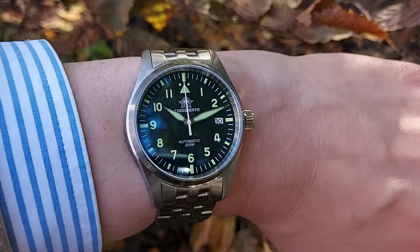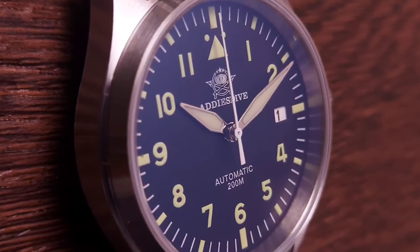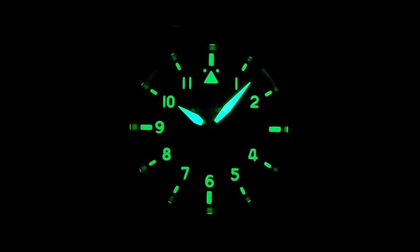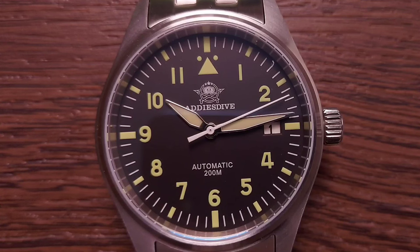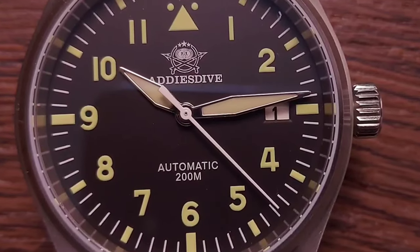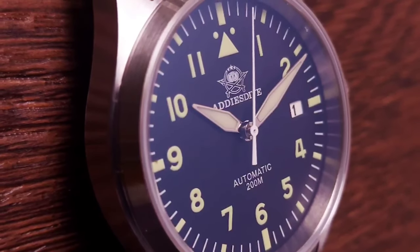The dial is a black matte finish with no applied elements — the indexes, Arabic numerals, and minute chapter ring are all printed with a greenish-yellow tinge for clear contrast during daylight. In the dark, the C3 lume shines bright on the hour batons and sword-style hands. At three o'clock we get a date window with a white date dial, and the completely white seconds hand complements it nicely. The Aris Dive logo sits below 12 o'clock, with 'Automatic' and '200M' printed above the six o'clock position. The dial is all about classic simplicity, good contrast, and clear legibility.